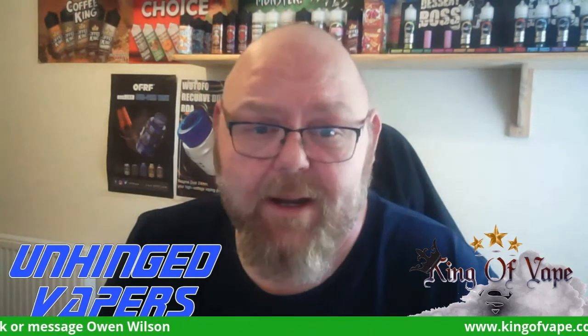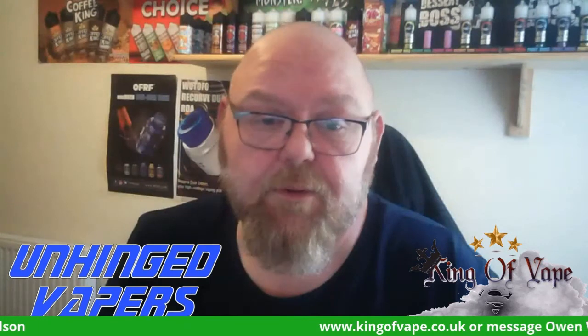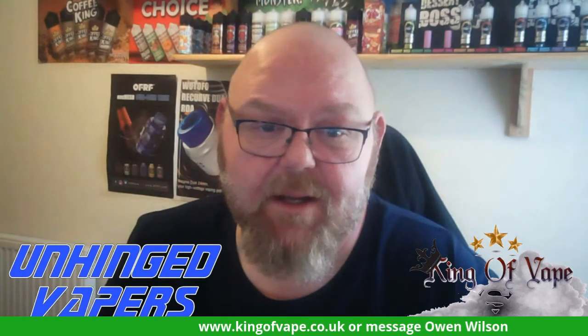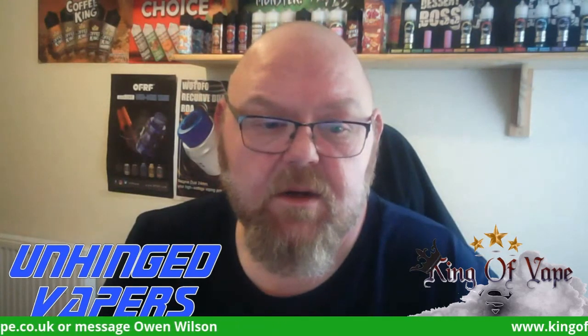I will be back probably one per day for the next eight days while I do the range. The next one I'm looking forward to is Banana Man, which is a banana custard. So until next time guys, stay safe.